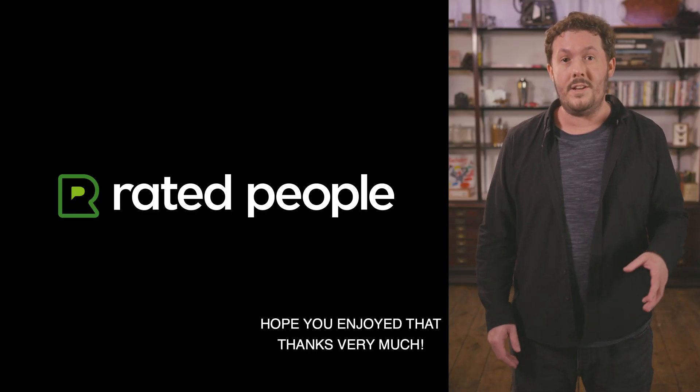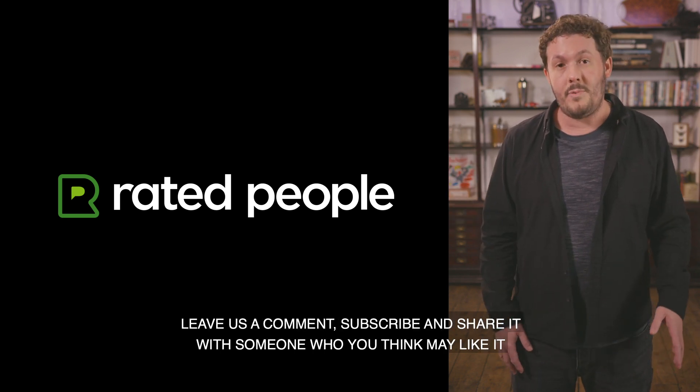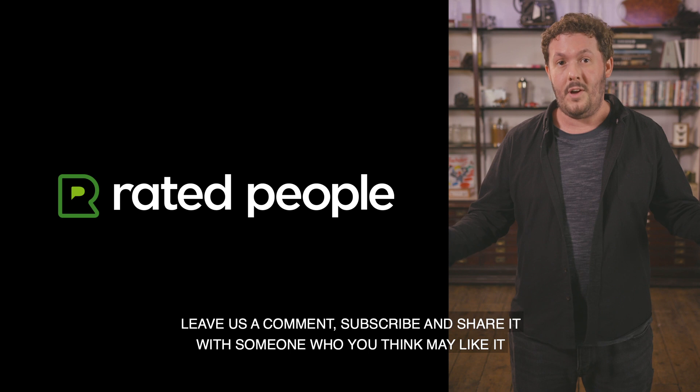I hope you enjoyed that. Thanks very much. This is your opportunity to rate us — drop us a like if you think it was good, leave us a comment, subscribe, share it with someone you think might like it, and we'll see you soon.